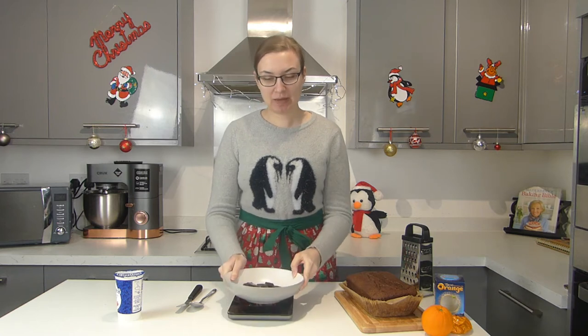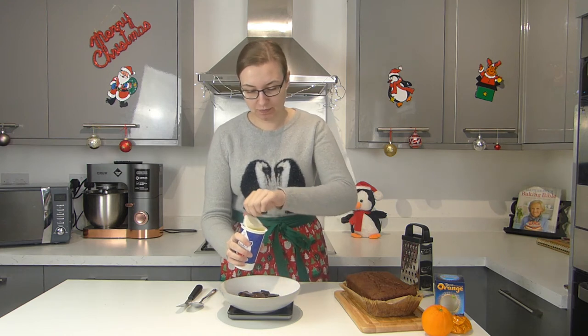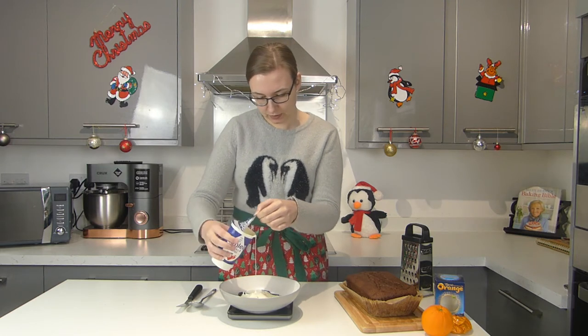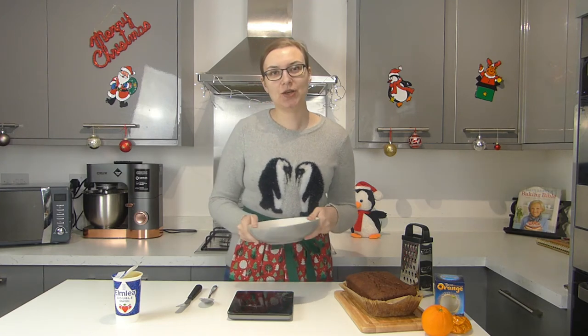The loaf cake is cool now — it smells super chocolate orangey, so I'm dead excited to taste it. Next I'm going to make the ganache. I've got 100 grams of dark chocolate in here and I'm going to pour 100 grams of double cream over it — that's 100ml. Then we're going to microwave it to form the ganache; it'll take about a minute but you want to stir it every 20 seconds or so.